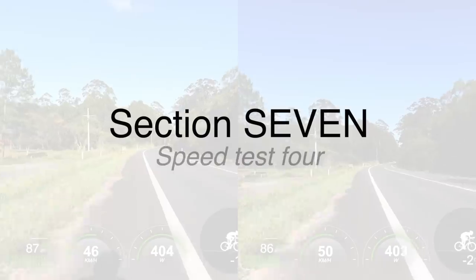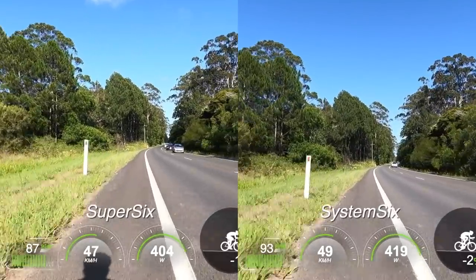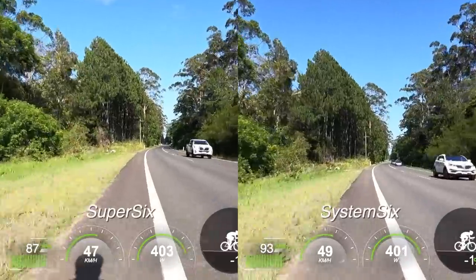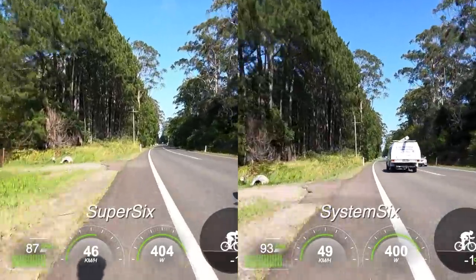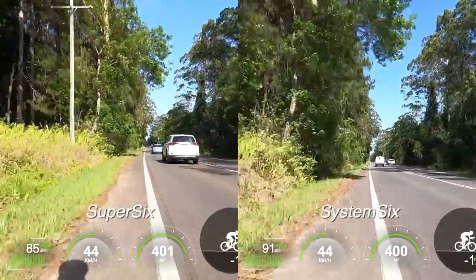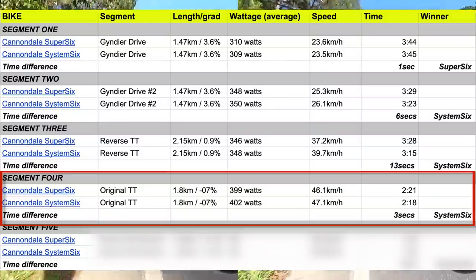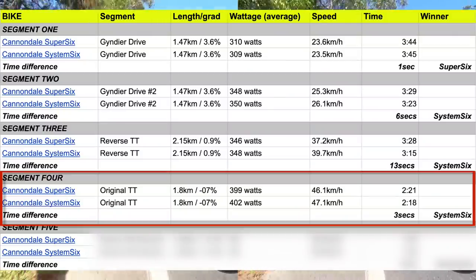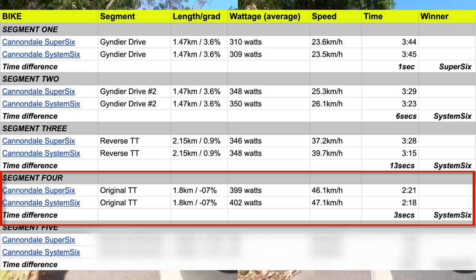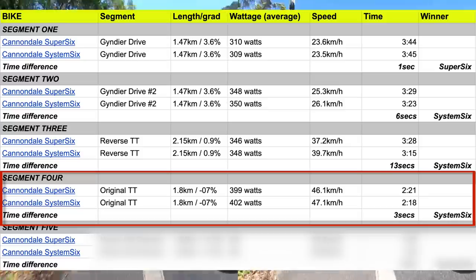Section number seven is Speed Test 4. This test was the one I expected to achieve the best results in favor of the System 6, maybe external to the downhill descent. We have a slight decline, straight line, going into a crosshead wind, but we only end up being one kilometer per hour faster on this section of road — similar to Test 2 up Gindia at 350 watts — leaving us with another win to the System 6, being three seconds on this segment.